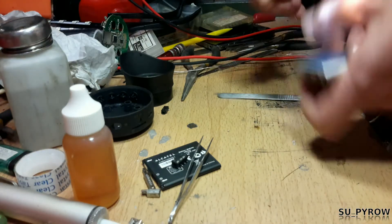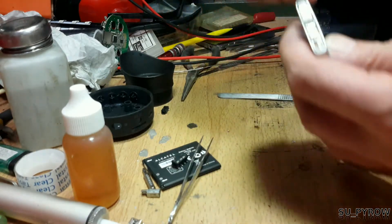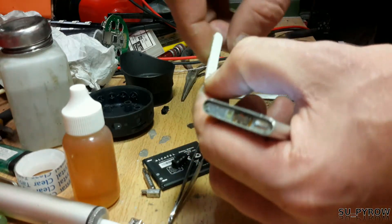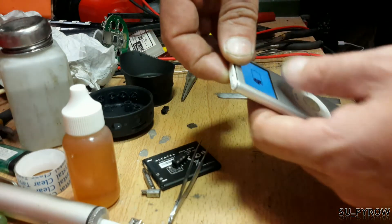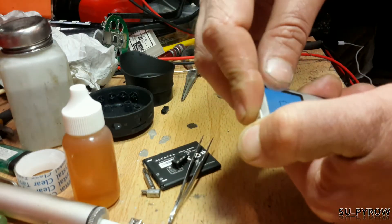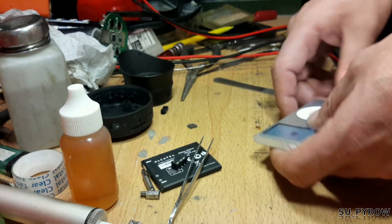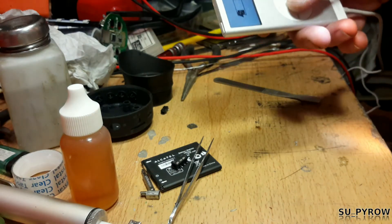So if the problem is the switch not engaging properly, make sure your switch is in the unlocked position and make sure it's fully seated so that when you reattach the cover plate it simply snaps back and is engaged.